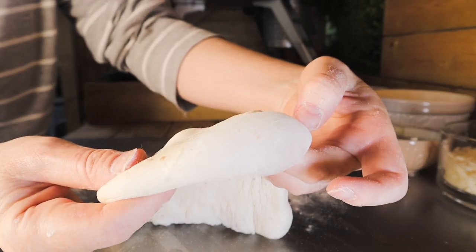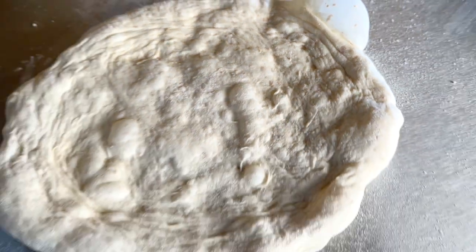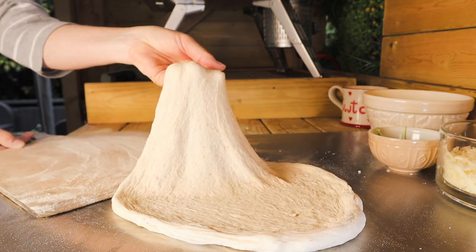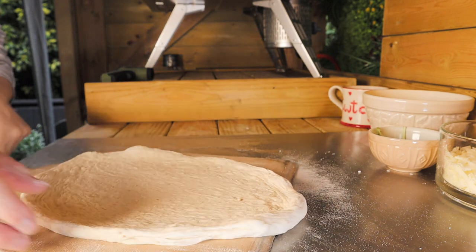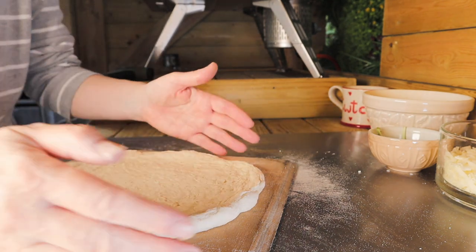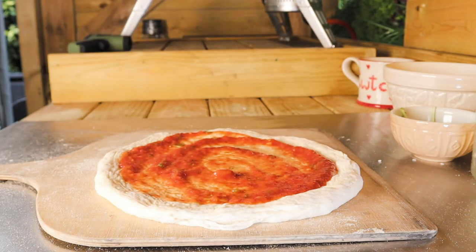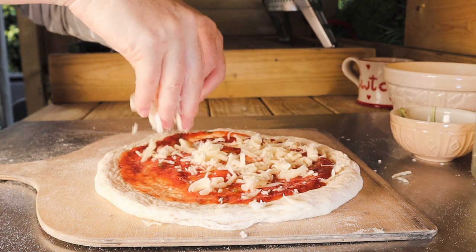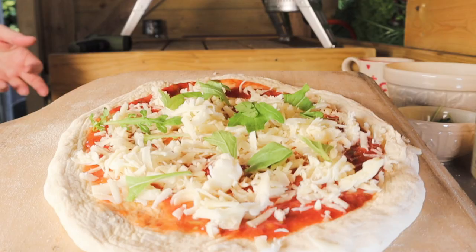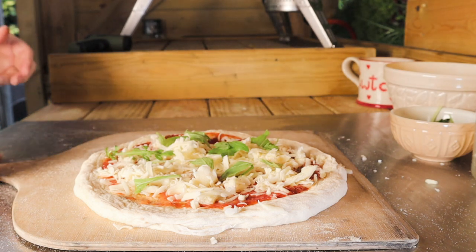Look at those bubbles in this dough — look at that! This is a block mozzarella that was frozen and I grated it. We're done. I'm going to add some hot honey on, but I'm going to put it on afterwards, not before. I've learnt my lesson there — it does tend to burn.